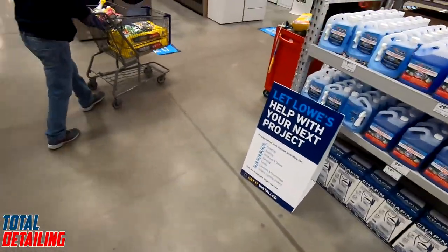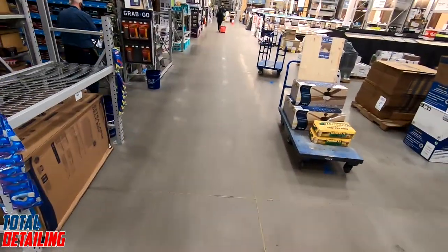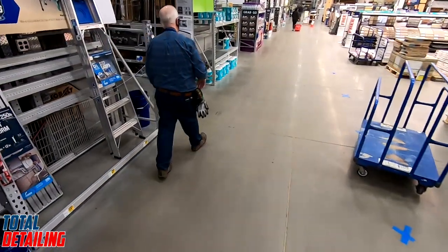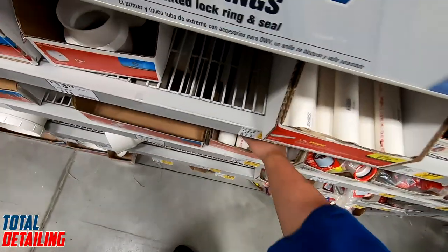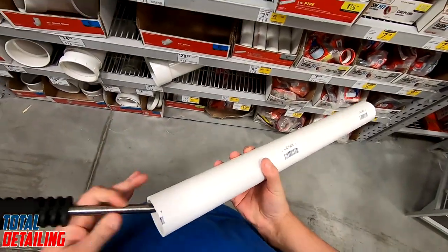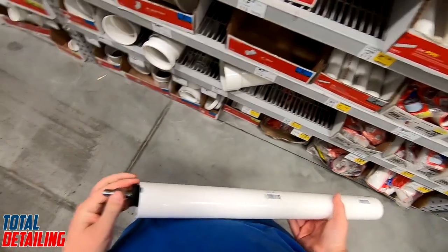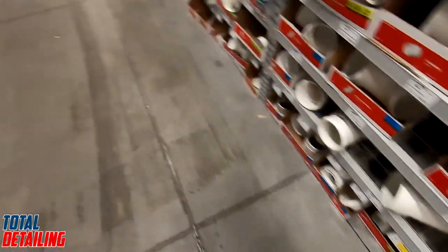I'm clearly having a hard time finding what I need. This place is huge — why are there so many things? Here we go, the plumbing section. We need two two-foot sections of two-inch PVC pipe. I'm making two since I have a backup wand and spray gun that I also want to mount. These are like five bucks each.